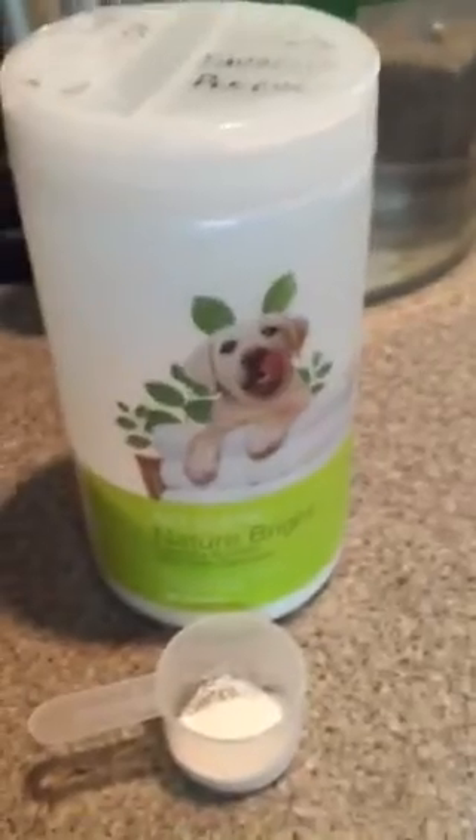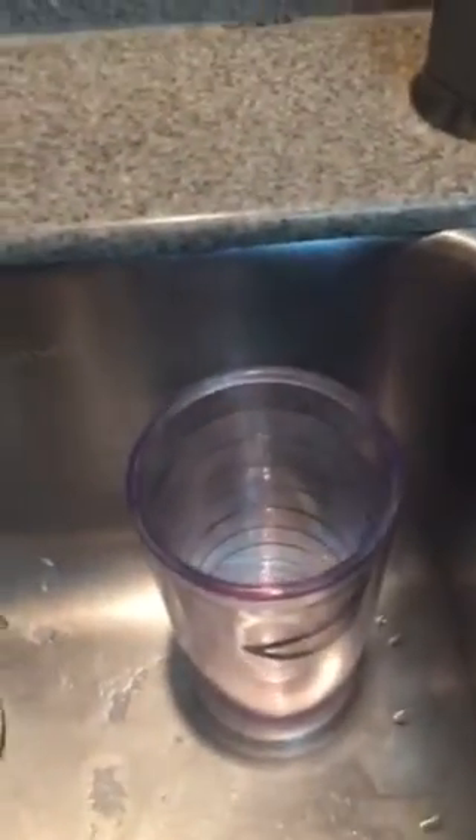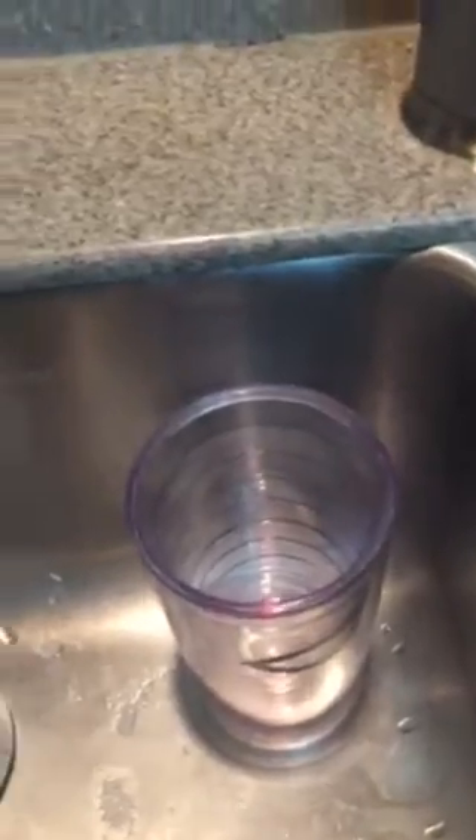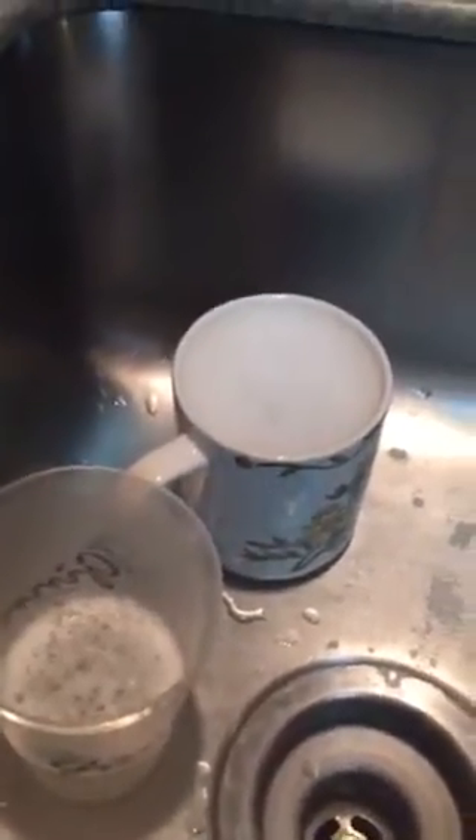A quick cleanup tip: I just use the Shaklee Nature Bright, which is their laundry brightener. A little bit of it in the cup, stir it around with some warm water, and let it sit. Ten minutes later, while I was doing other things, it was working. I came back, dumped out the stain, and actually put it in a couple of other cups that were stained — like this coffee cup — because it'll work for another 30 minutes. It's still active.